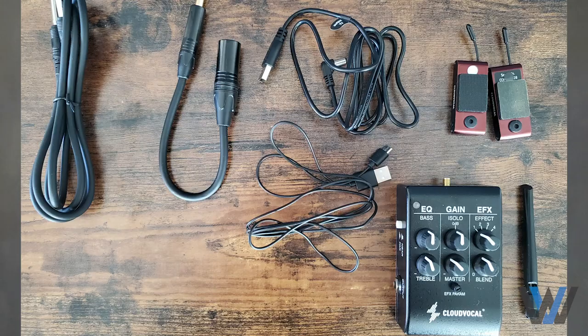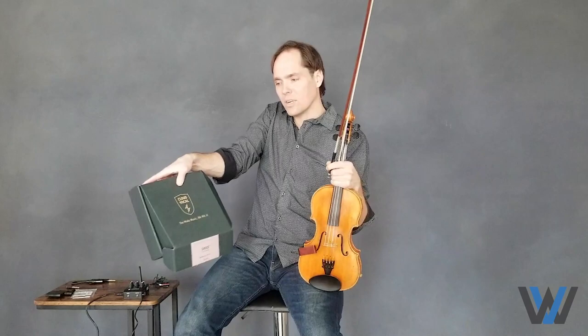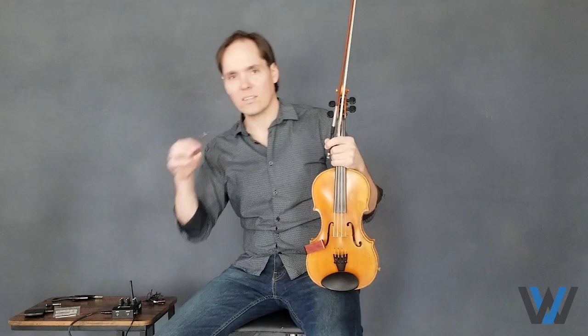Let's start with when I got it in the mail. I was really impressed because it came in this nifty, pretty box with all sorts of things in it. It had the microphone and also a transducer adapter. This can either be a microphone that you place right above your F-hole or wherever you think it's going to sound better.